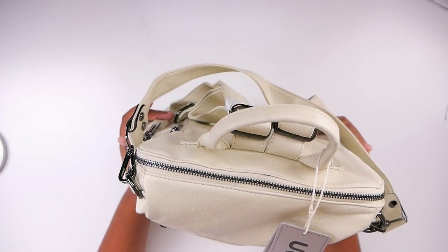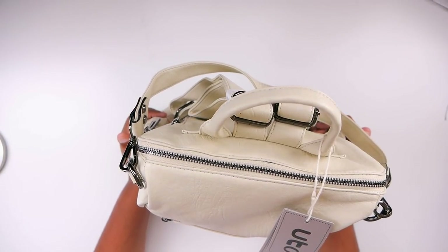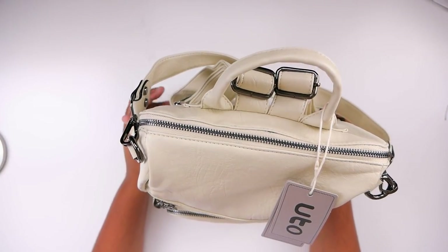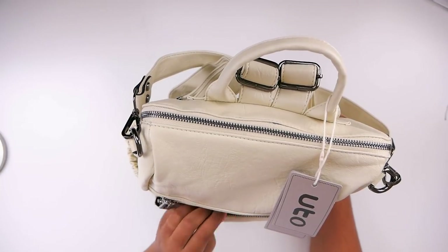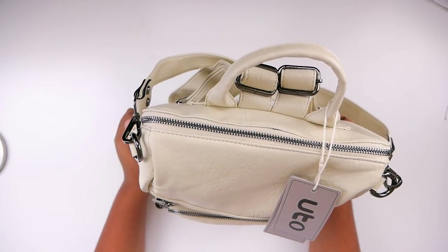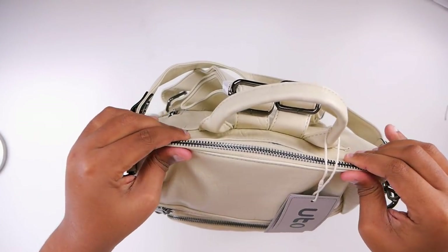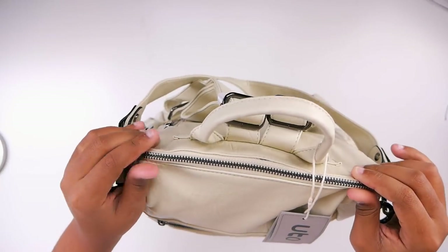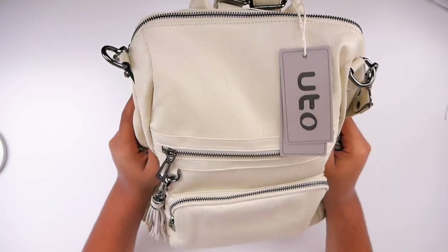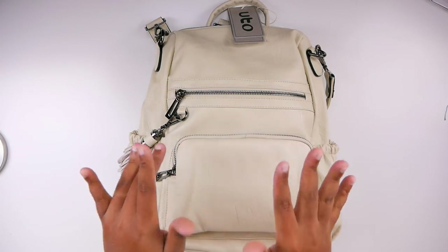I want to try it out until it breaks or whatever and see how it goes. If I like it well enough I may order the other two colors. I think I like this — it looks like it's going to do the trick. It definitely fits a 13-inch MacBook; if you have anything larger, just hang it up because it's not going to fit. You will have to sacrifice a few items. Anyway, I hope you guys enjoyed this video and I will see you in my next one. Bye guys!